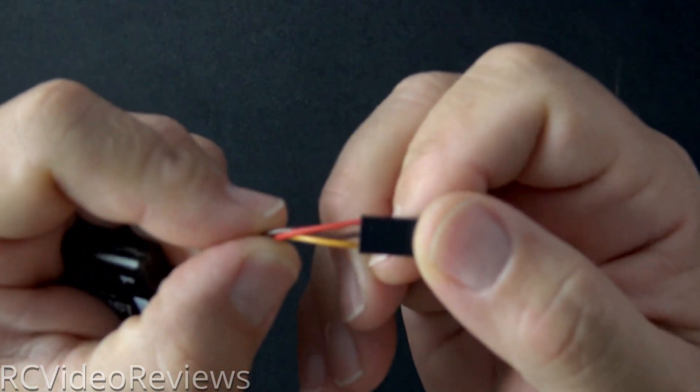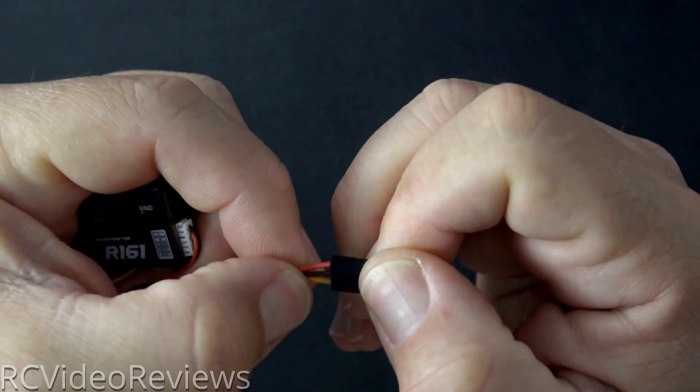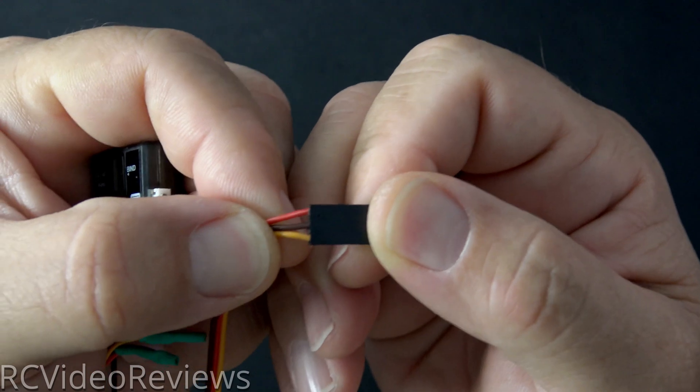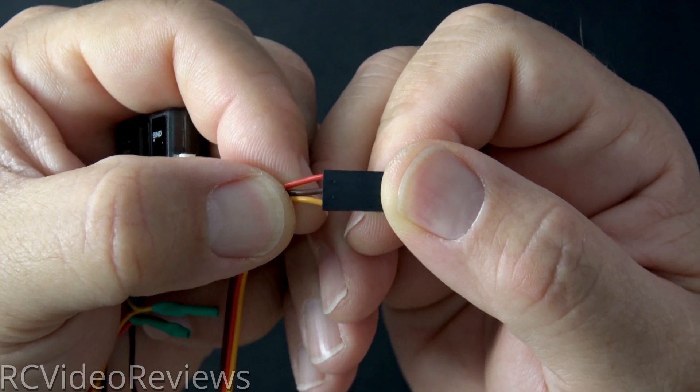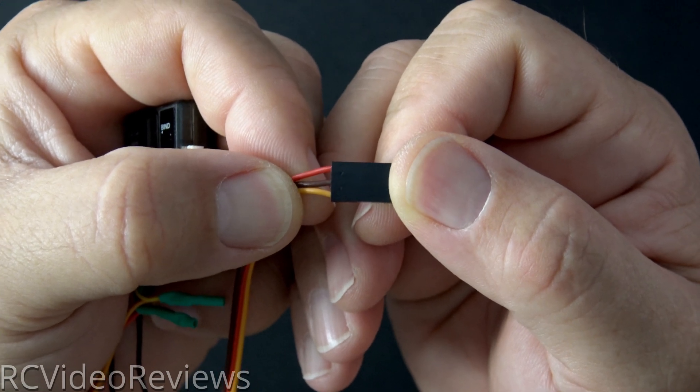On the other end of the cable, you have to swap the positive and negative wire. Normally we see the red wire in the middle, but in this case I've got the red wire on one end, signal wire on the other, and ground in the middle.